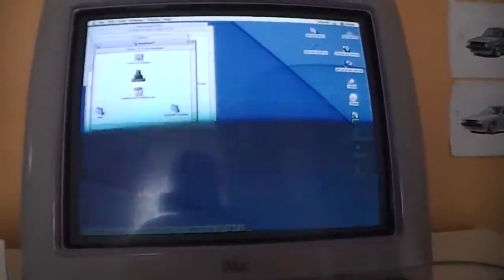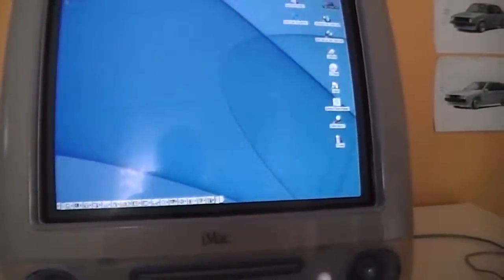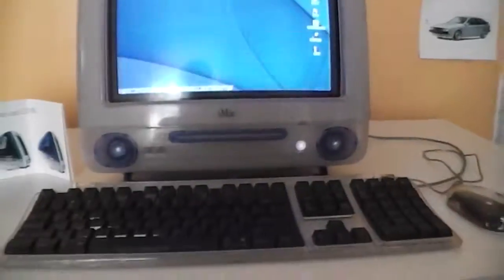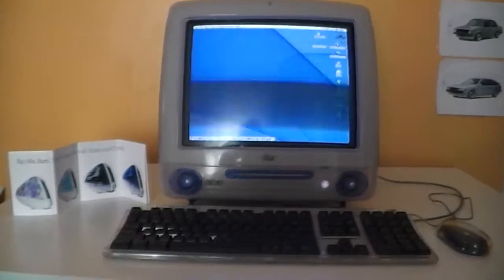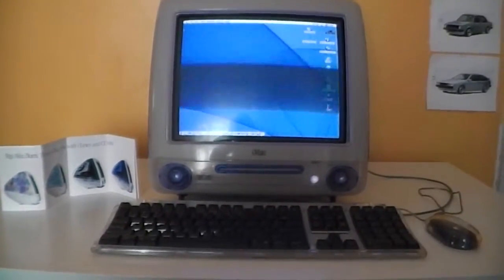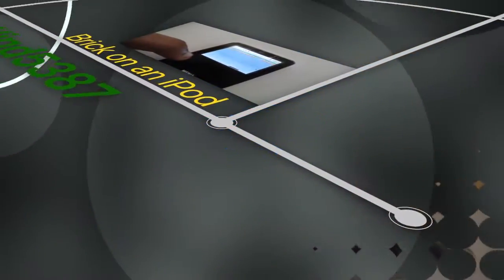Hopefully you enjoyed the craziness and fun of Bugdom and this iMac G3, which has a 500 MHz PowerPC G3 processor. Thanks for watching this video — goodbye!